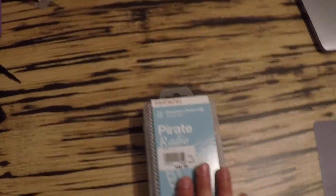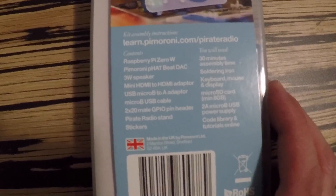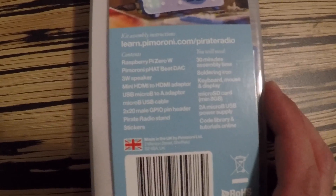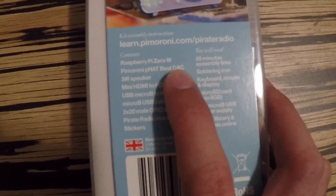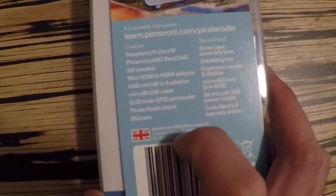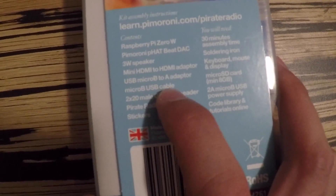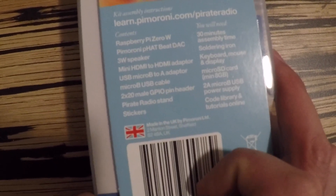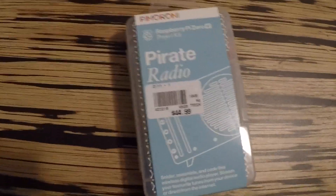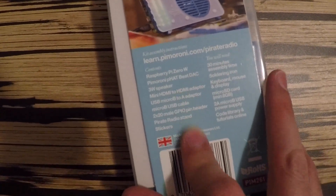Inside the Pimoroni box we've got a Raspberry Pi Zero W, the Pimoroni Fat Beat DAC — that's the digital audio converter — a three-watt speaker, a mini HDMI to HDMI adapter, a USB micro-B to A adapter, a micro-B USB cable, and a bunch of other things. So here in the Pirate Radio kit we've got the Raspberry Pi Zero W and cables to hook everything up.